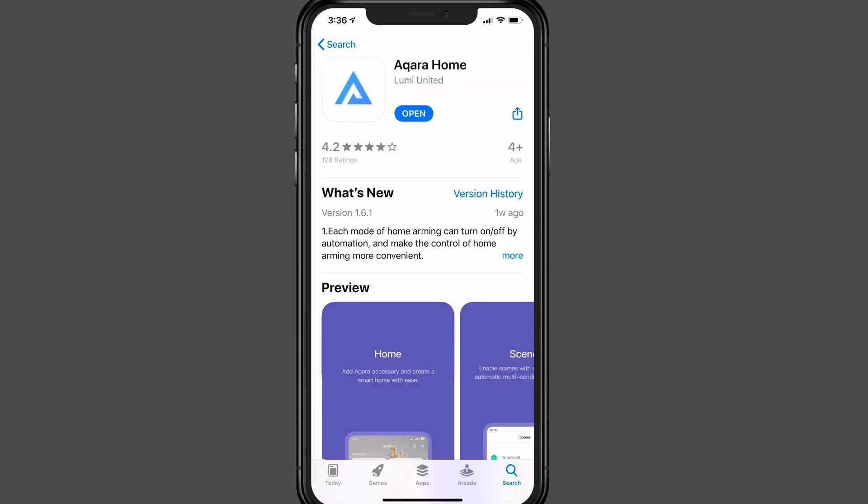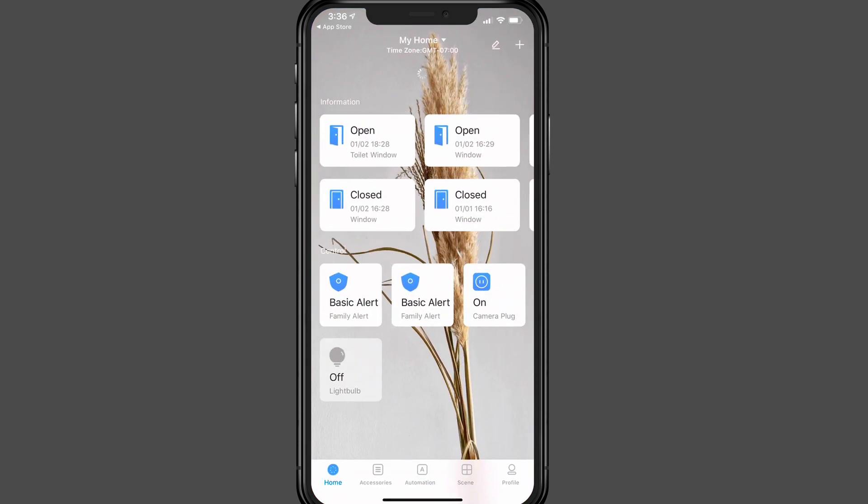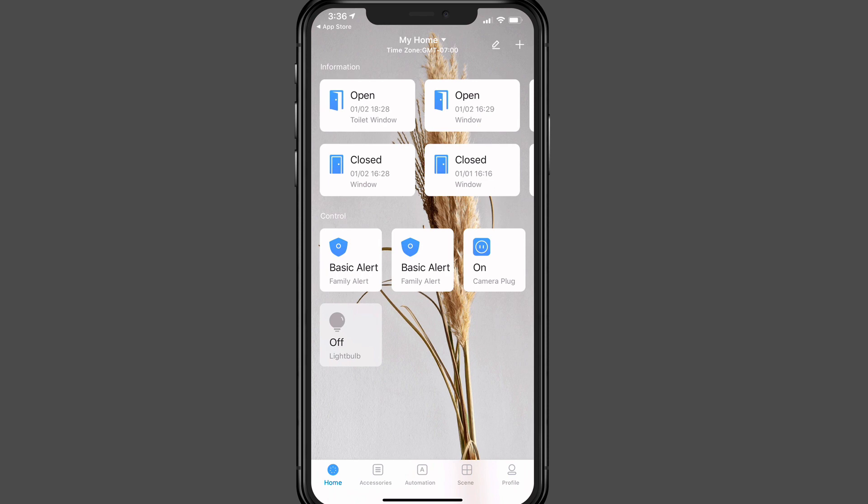The first thing we need to do is download the Aqara Home app, which you can find in the App Store. I've already downloaded it, so I'll go ahead and open it. As you can see, I have a number of things already set up inside the application, but I want to show you how to add the Aqara hub.